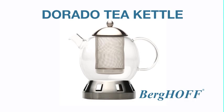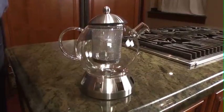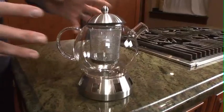Hi, I'm Ray with Berghof and I'm excited about showing you our Dorado tea kettle. This is the all-in-one device that brews tea the old-fashioned way.